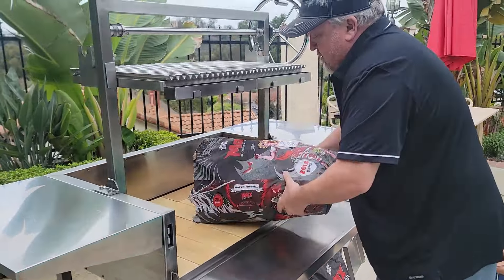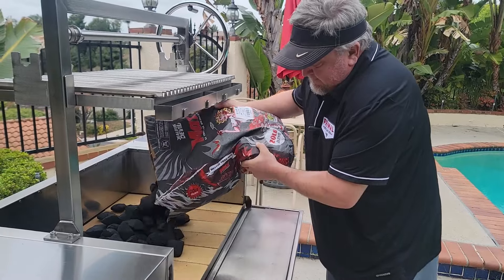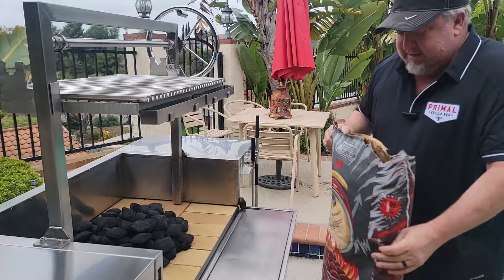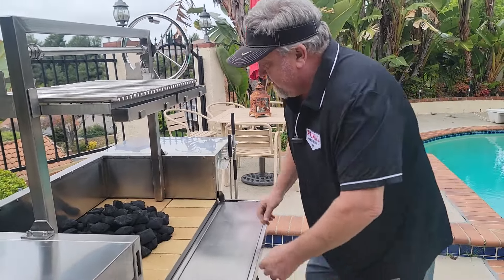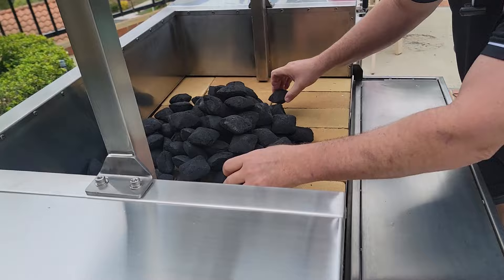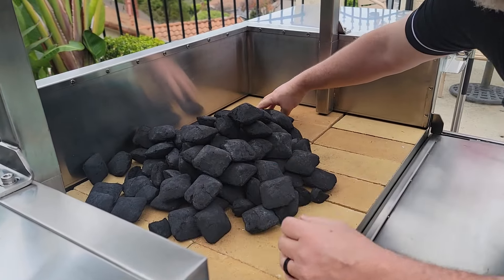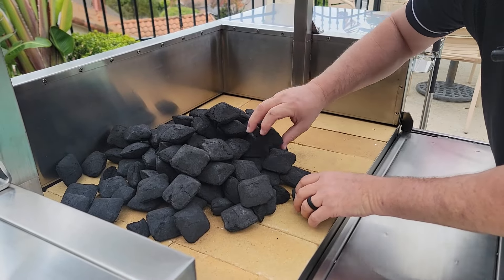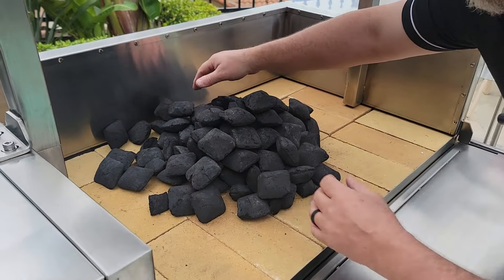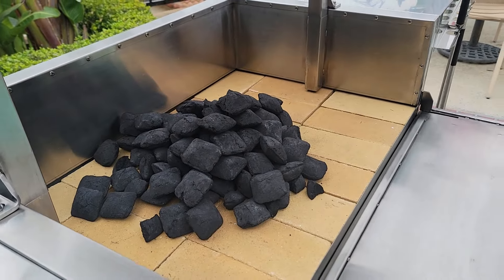Then we're going to build our base using about 12 pounds of charcoal. The Jealous Devil briquettes are basically a lump charcoal formed into a briquette — 95% lump char that's been ground down, and they use a vegetable starch to hold it together. For direct grilling, that's all you need.